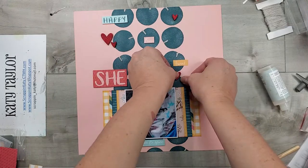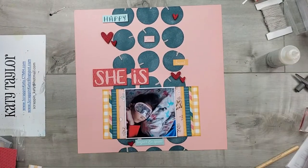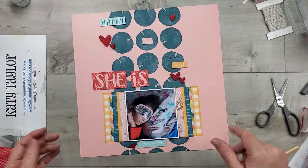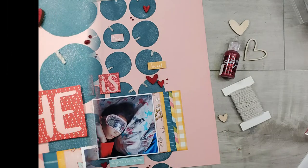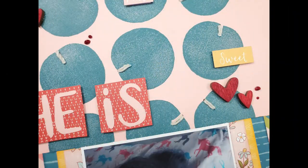Now that I'm happy with that I'm just going to press down on it — it doesn't take long for that liquid glass to dry — and overall this is the layout. Off camera I did add some red stickles that I think just added the perfect little touch to this layout.